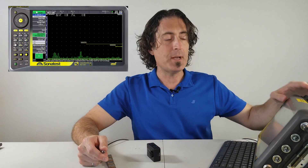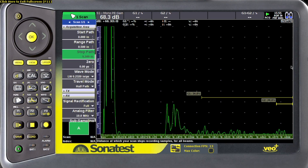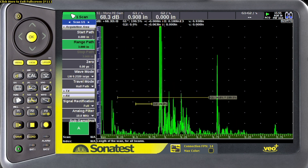On the instrument, make sure the velocity is set properly, then take your zero offset or wedge delay and turn that right down to zero. Then take your range and increase that to about three, and that will allow us to see multiple echoes off of the pen tip.